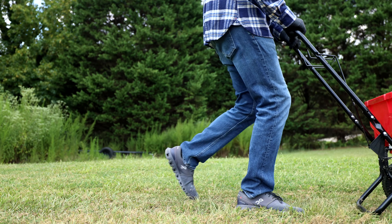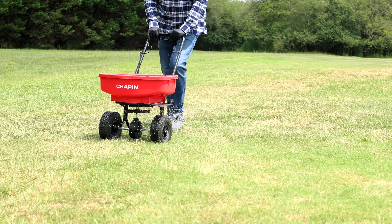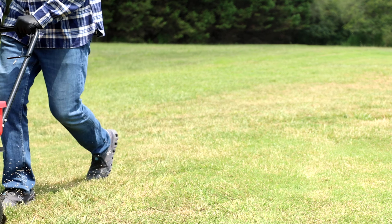Overseeding isn't just about tossing some grass seed onto your lawn. It's spreading additional seed over an existing lawn and enhancing the coverage, density, and variety. Think of it as giving your lawn a makeover. If you notice thin or bare patches on your turf that might be losing its vibrant color, overseeding might be the answer for you. Overseeding can refresh and improve the look of your lawn.